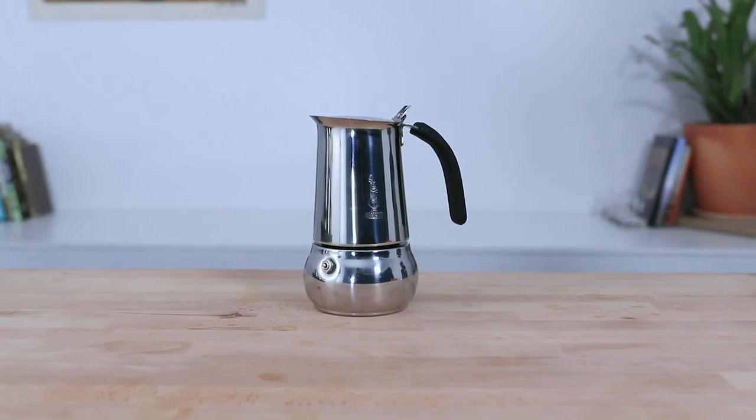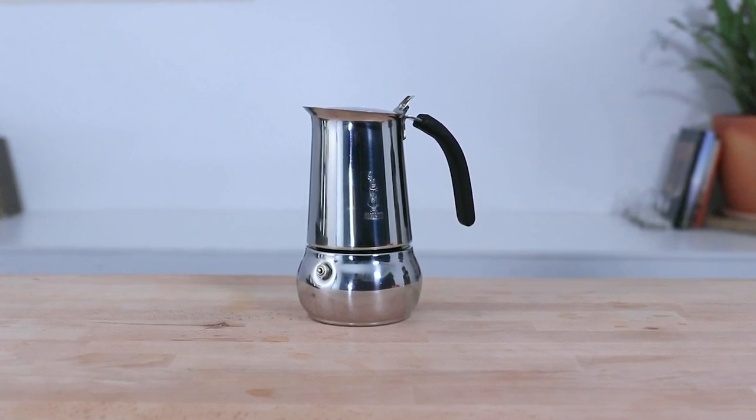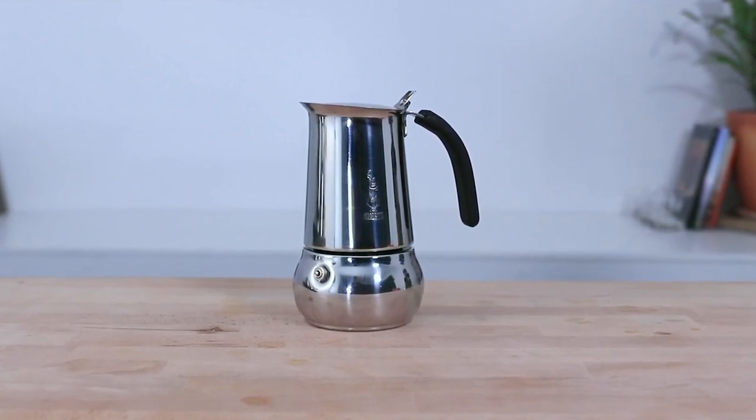Hi everyone, it's Joshua here from Alternative Brewing and today we're going to be brewing coffee using Bialetti's Kitty Induction Moka Pot. The Bialetti Kitty is a timeless, quality-built, full stainless steel stovetop espresso maker. It differs from other Bialetti stainless steel models by having 100% of its assembly in stainless steel, without any aluminium used. Being stainless steel means it's perfect for any stovetop and is compatible with induction, ceramic, gas, and electrical.